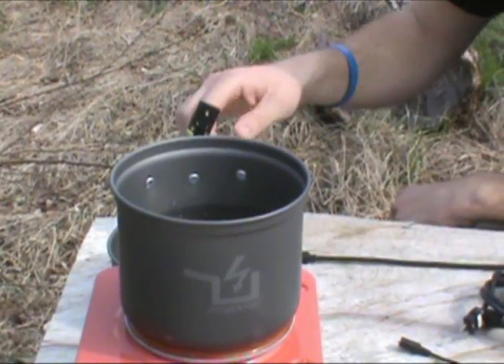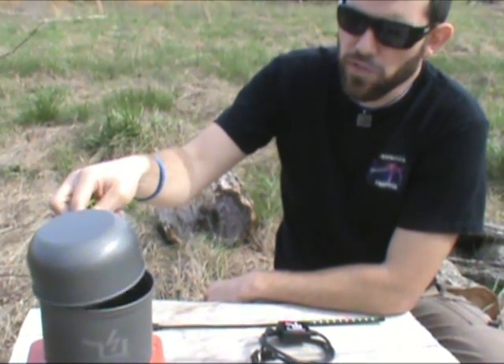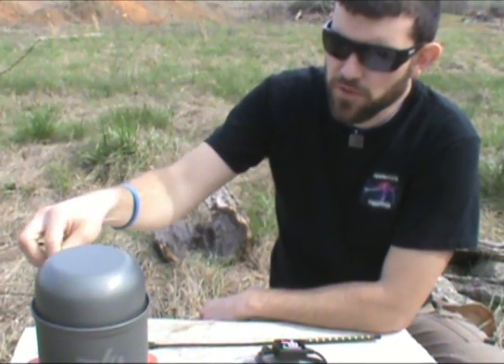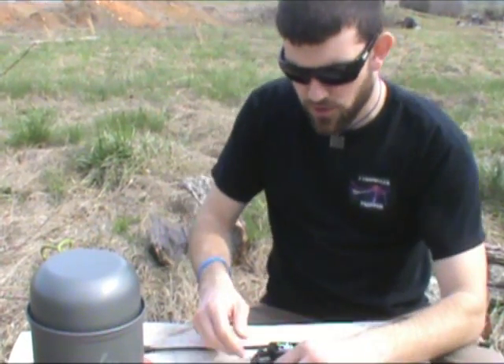To speed this process up, we're going to take the bowl and double that as the lid for this process right now to get things going a lot faster.